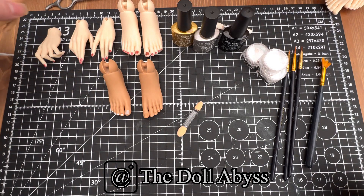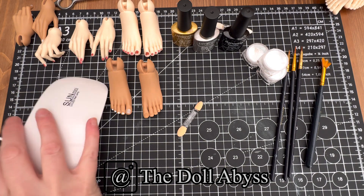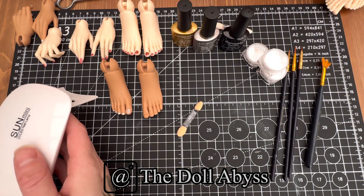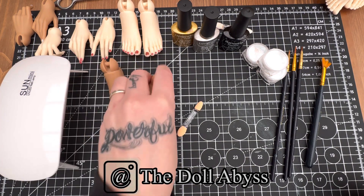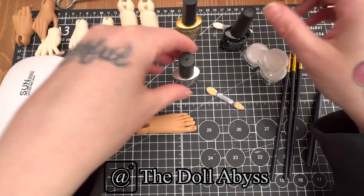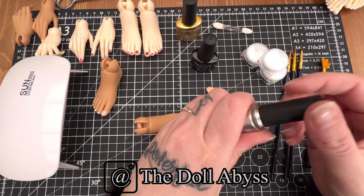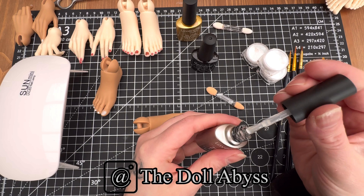I'll just push Imara's other hands out the way. I have a little UV mini nail lamp - you can get little pens but I feel like this is easier because you can actually get the feet and the hands underneath it. So, base coat first. You will need smaller brushes, little paint brushes, because the standard one is way too big for a toenail.